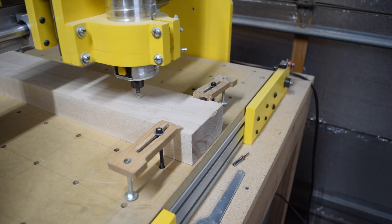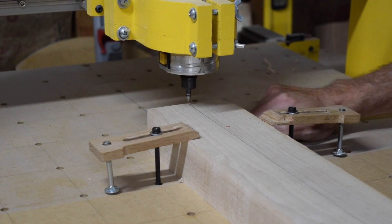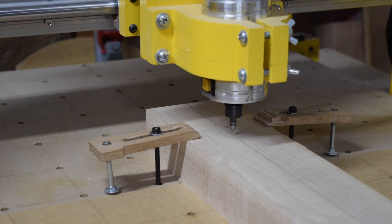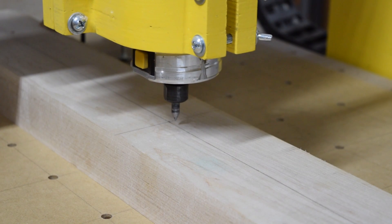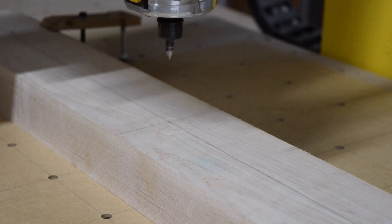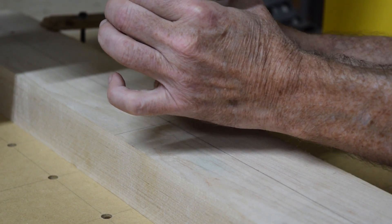I'll use a pointer bit and jog it back and forth, making any adjustments necessary to ensure that the center line is perfectly square and parallel to the Y axis. The pointer bit is then placed directly over the exact center of the blank, then I'll raise it up and swap it out for the eighth-inch bit I'm going to use to carve the next operation.